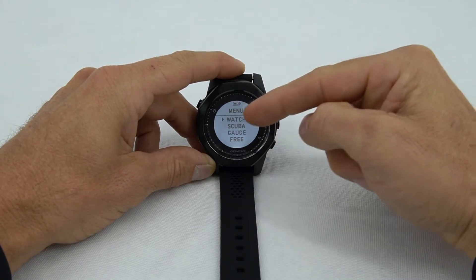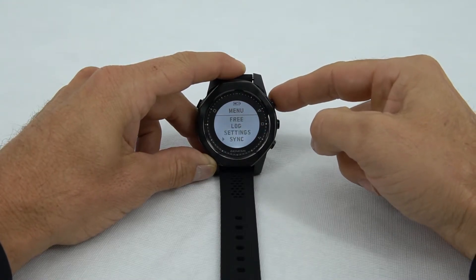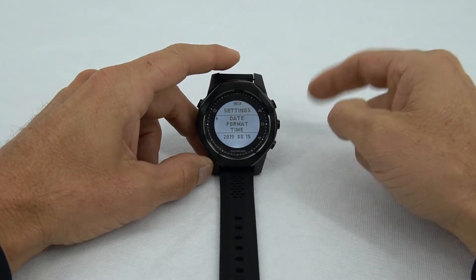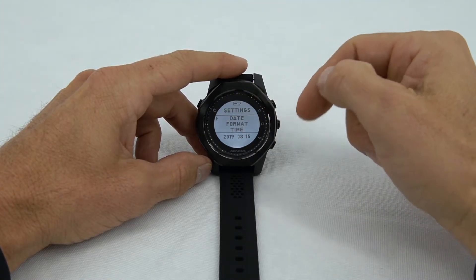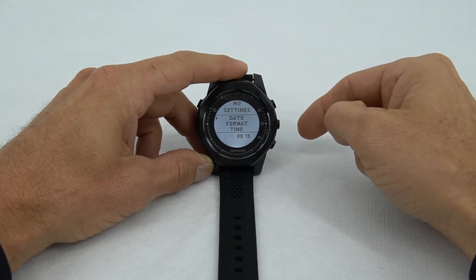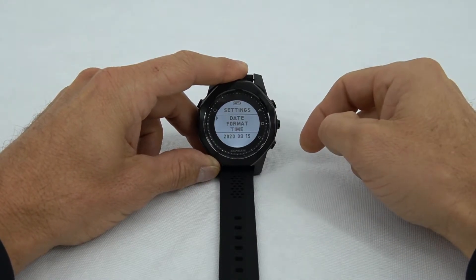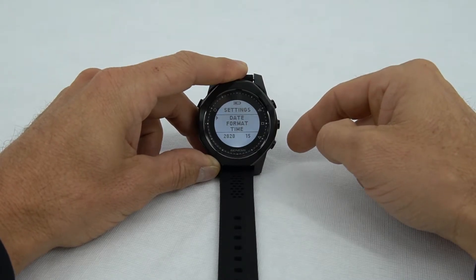Right now the arrow is pointing towards watch, but we're going to use the upper right button to scroll up to settings, and then use the center right button to select settings. Then we have the date — use the right center button to select that, and you'll see 2019 is flashing. Push the upper right button to go to 2020, then the right center button to select 2020.